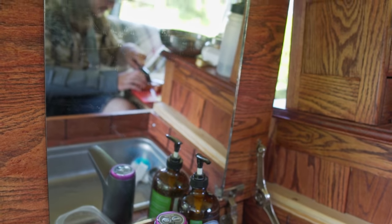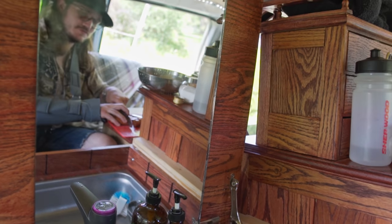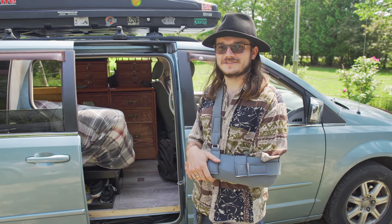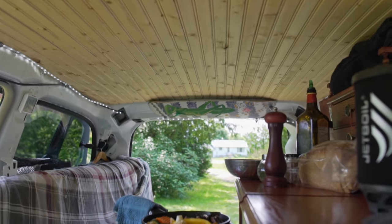My name's Kevin. Some people call me Hopper. And this is my 2008 Chrysler Town & Country. I've converted it into a mobile home. I love it. It's been an amazing experience so far. I've done all the work inside myself, all the mechanical work myself. It was quite an adventure.